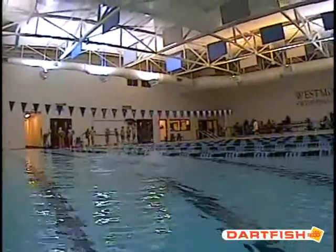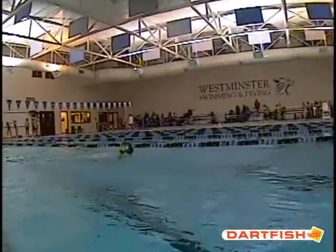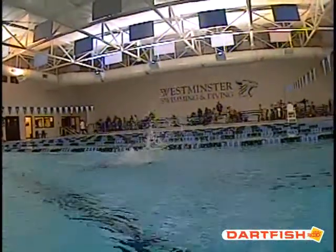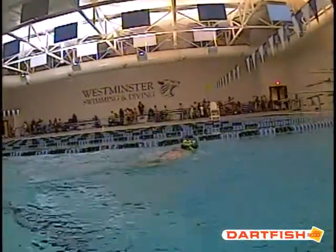All right, we're going to watch Stephanie's above-stroke butterfly. Again, we can see right at the very beginning she's not breathing there. So we're going to breathe a stroke, and then we're going to go another stroke with a breath. We want to make sure we're trying to breathe every other stroke.